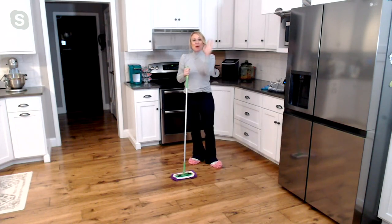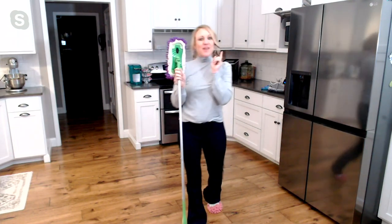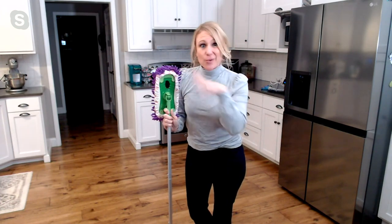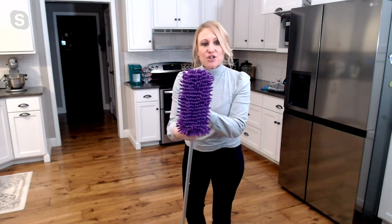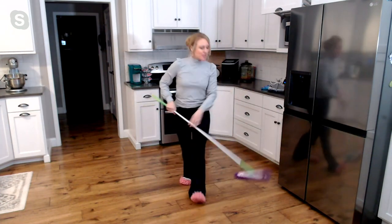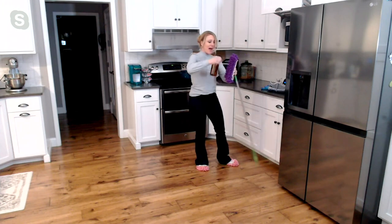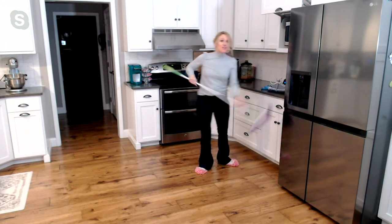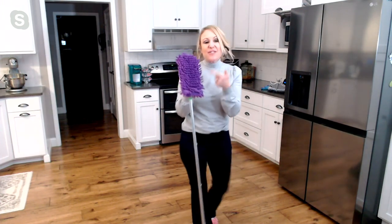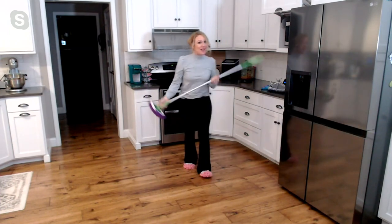Here's another favorite way to use them: those dry dusting mops you might already have in your pantry or cleaning closet. Footsies actually fit perfectly on these little rectangle dry dusting mops. You can pop one on here, use them to dry dust, wet them to mop, or use your favorite spray cleaner. When you're done, just throw your footsie in the washing machine and use it over and over — you never have to buy the refills again.